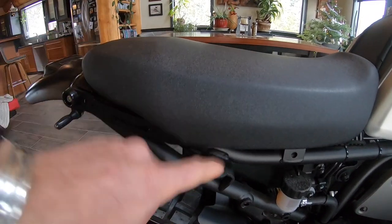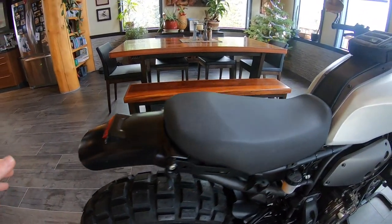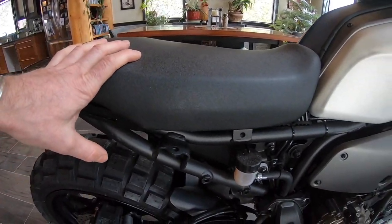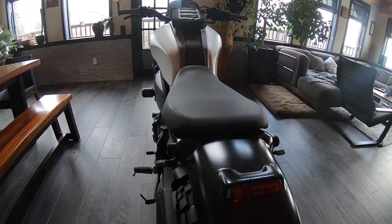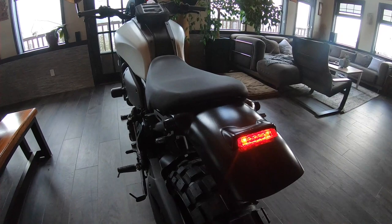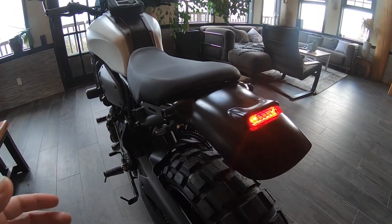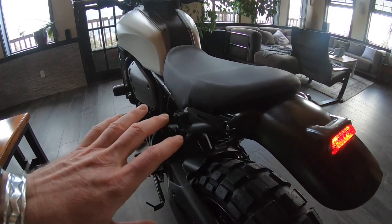One of the coolest things about the XSR is the whole back end unbolts — you got two bolts here, another couple there, four bolts total, and this whole back end that used to go way past the wheel just comes right off. You don't even have to cut anything. Yamaha made it so you can mod this bike. So I got the seat kit and the fender kit from GBB — you have to paint it and glue the light in, but there's no grinding, just some paint work.